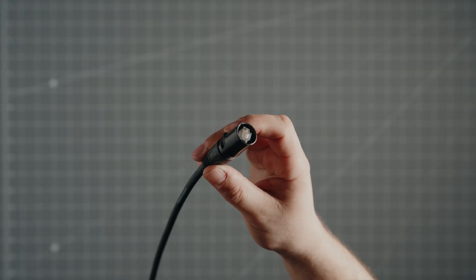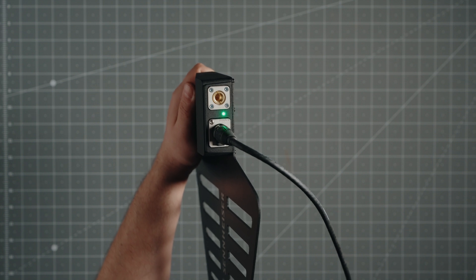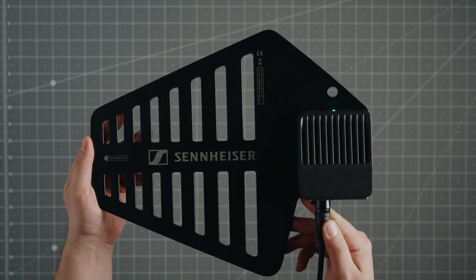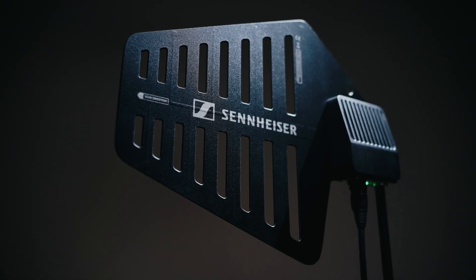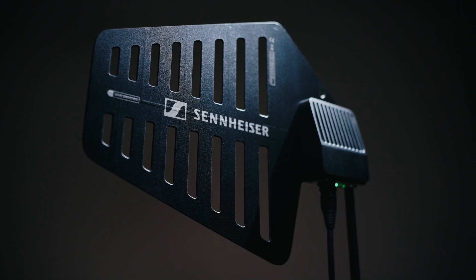Another unique feature of the DAD is that it's powered over Ethernet using standard Cat5e cable or better, and it doesn't require combiners, splitters, or boosters. This makes deploying antennas up to 100 meters away effortless and inexpensive, while eliminating the need to calculate and compensate for cable loss. If you need to deploy the DAD further than 100 meters, you can do so using layer 1 media converters and single mode fiber for up to 4000 meters.